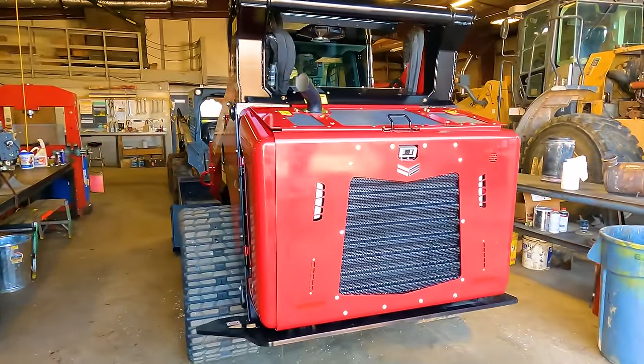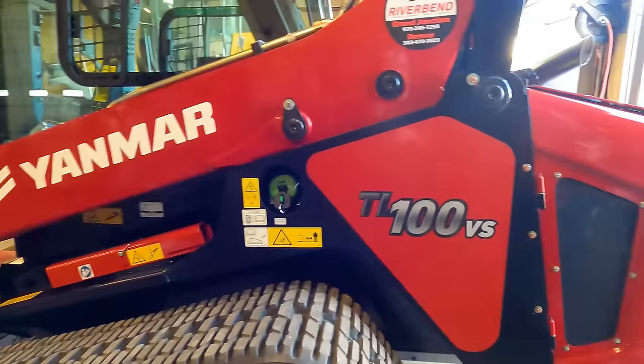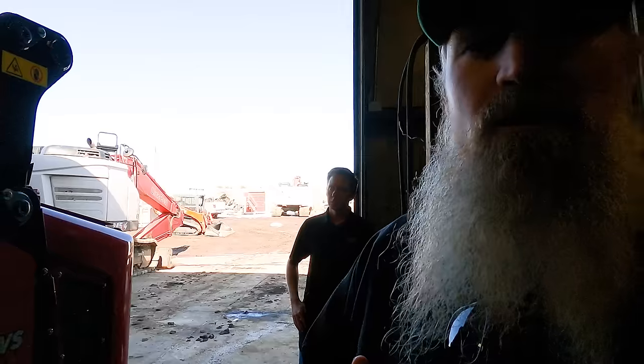We are looking at the Yanmar TL-100VS. We're going to give you a walk-around and introduce you to Jason, who's been a huge support to us at Park County Gravel Inland Services and the Digging Deeper channel. This machine might be one of the first in the country in a customer's hands, at least west of the Mississippi. We'll cover all the specs, amazing new technology, and do some comparisons against my John Deere.